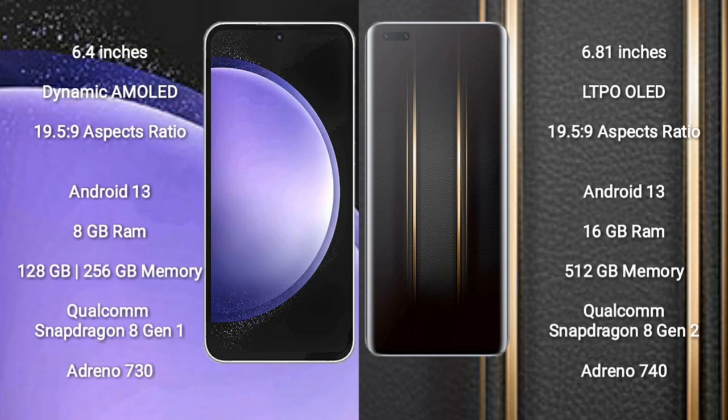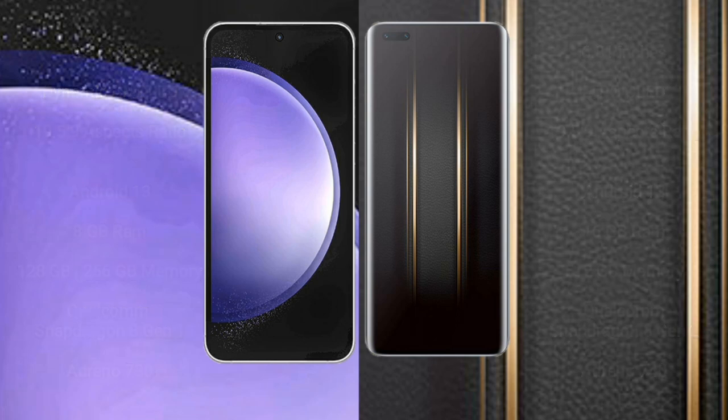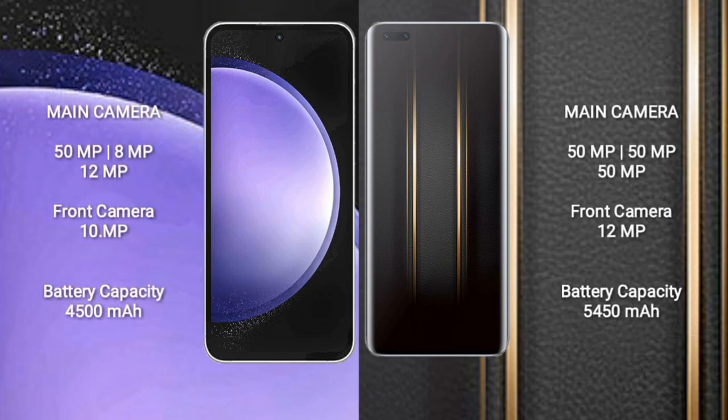Samsung Galaxy S23 FE comes with 8GB RAM and 128GB or 256GB internal storage, Qualcomm Snapdragon 8 Gen 1 processor and Adreno 730 GPU. Honor Magic 5 Ultimate comes with 16GB RAM and 512GB internal storage, Qualcomm Snapdragon 8 Gen 2 processor and Adreno 740 GPU. Samsung Galaxy S23 FE features a triple rear camera: 50MP plus 8MP plus 12MP, and a 10MP front camera.